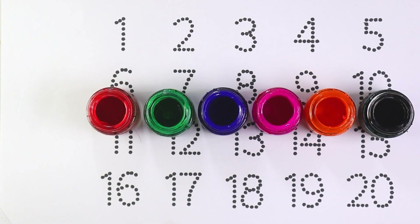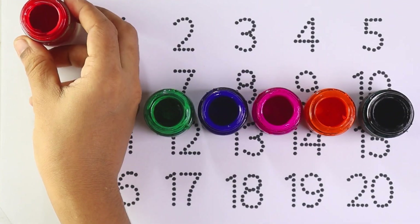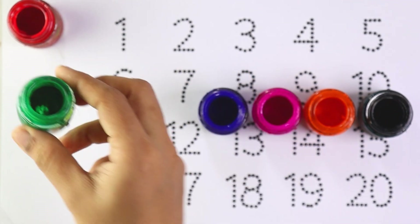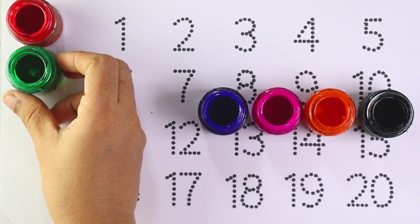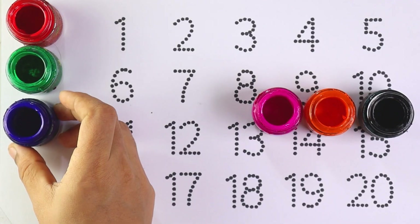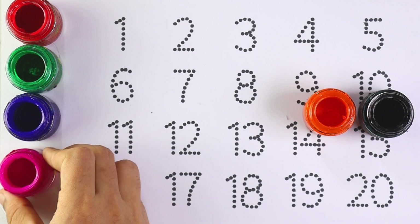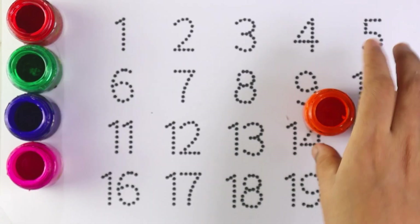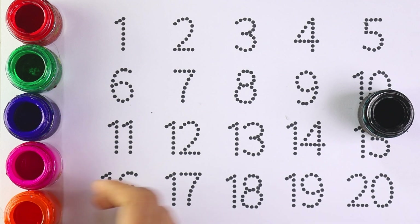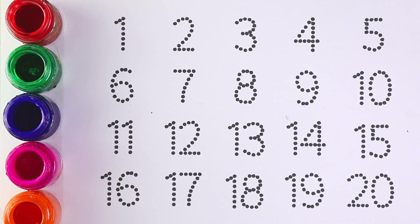Let's start with colors. Red color, green color, blue color, pink color, orange color, and black color. Let's start writing numbers.